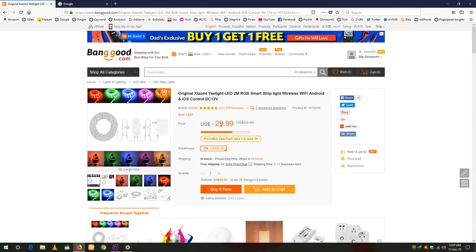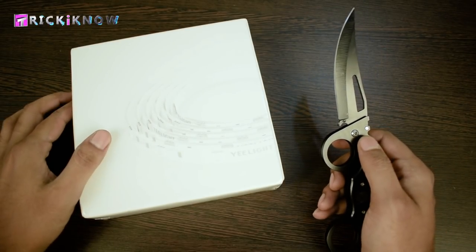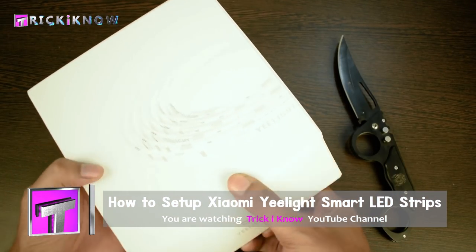Order this cool LED strip for just $30 from banggood.com. Now I am going to unbox this package. It's wrapped with a plastic cover, let me open it.